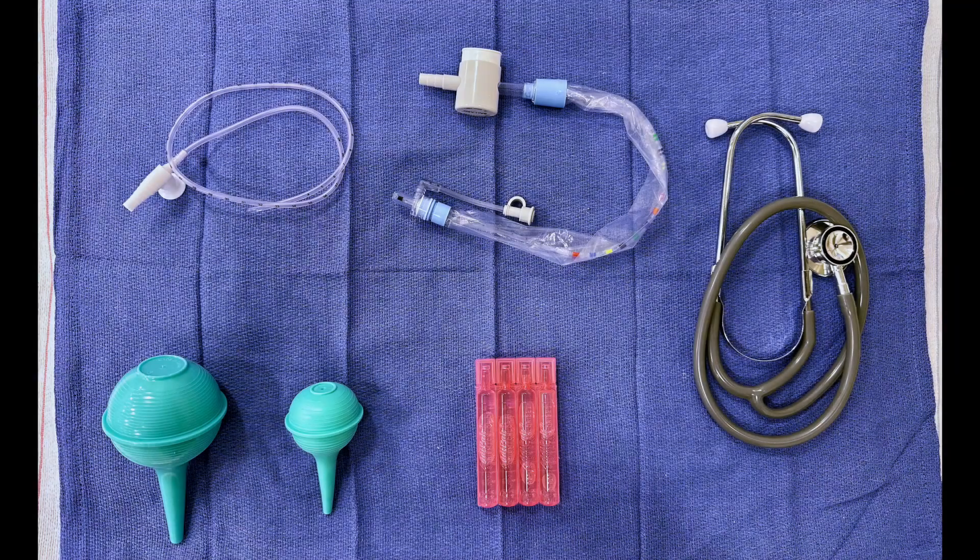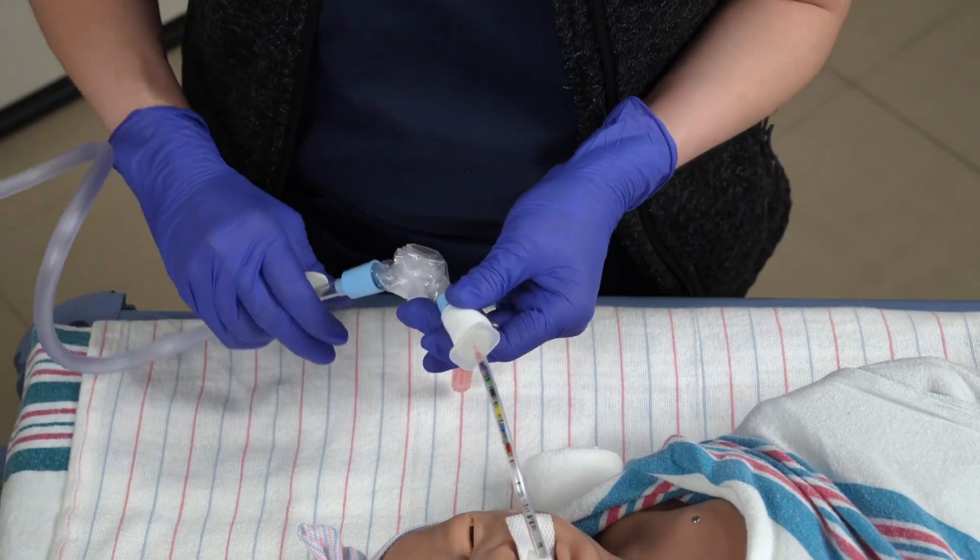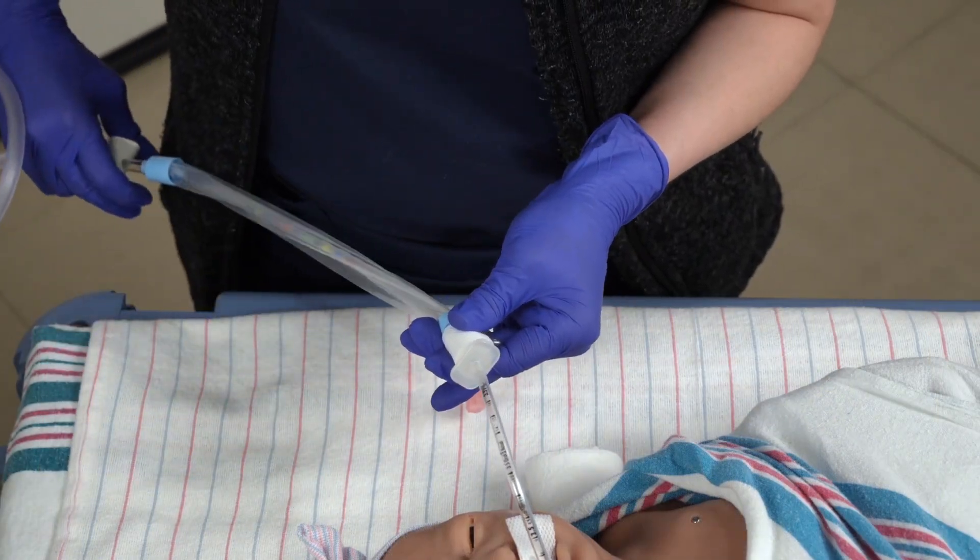There are different suction devices depending on the need of the infant, including a bulb syringe, suction catheter, and an inline closed suctioning system. Suctioning should be done as needed or when clinically indicated.